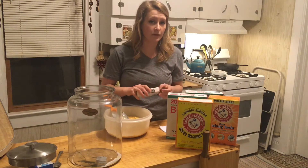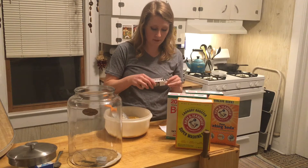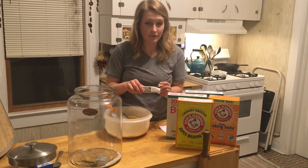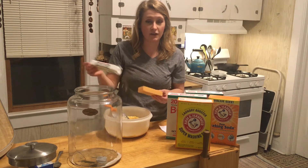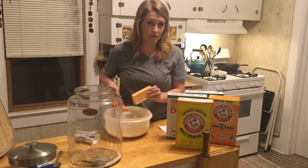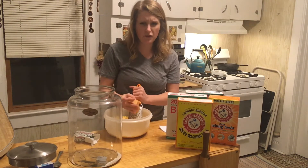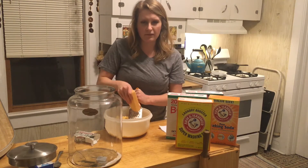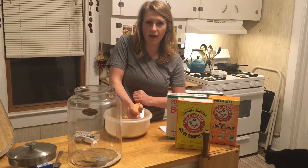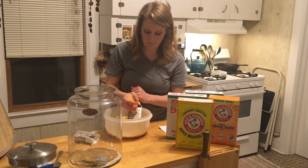This is definitely the hardest part of the recipe — grating the bars. You'll work up a little bit of a sweat, but not too much. So don't let grating these be the deterrent of having you not try this. Another great thing about this recipe is you do save a lot of money. I'll go ahead and do a little comparison of price later on in the video.